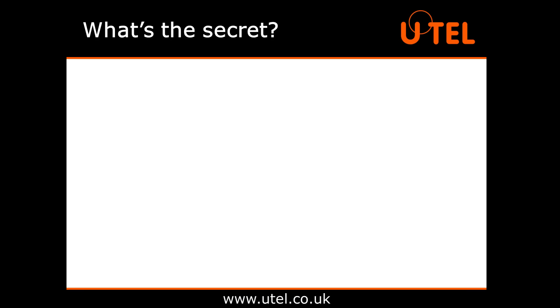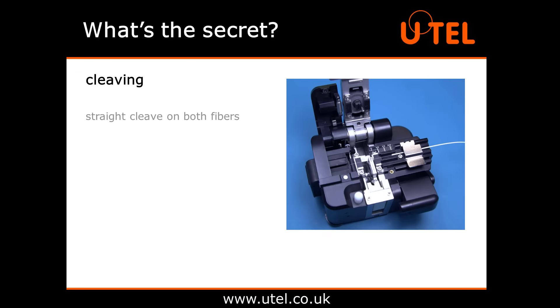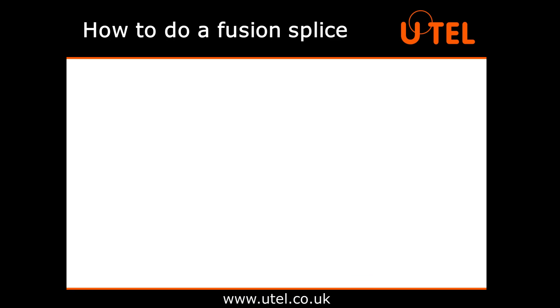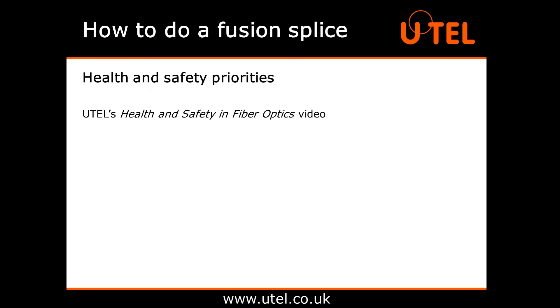So what's the secret to a good splice? Here's the big reveal. The secret to a good splice is in the cleaving. You need a straight cleave on both fibres. This comes from having clean, well-maintained equipment and taking the time and effort to learn the proper techniques to use it. Before starting this demonstration, it is worth highlighting some of the health and safety priorities related to splicing, more details of which can be seen in our health and safety in fibre optics video.